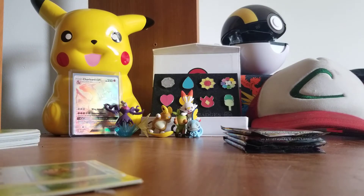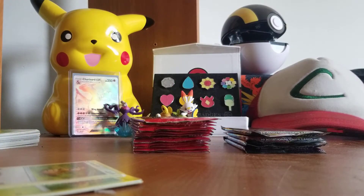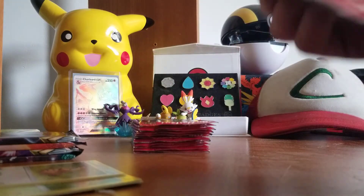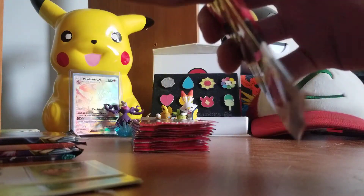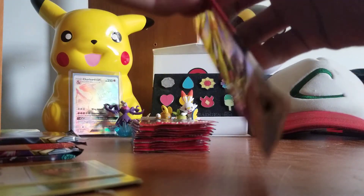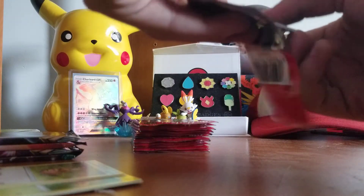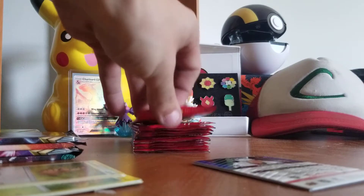We actually have quite a bit of the hockey cards too, so I'm thinking we open three hockey packs to one Pokémon pack just to keep it fair and keep you guys tuned in. I think we should start off with a hockey pack — three of them should do. I'm just gonna keep them all face down and open all three at once.